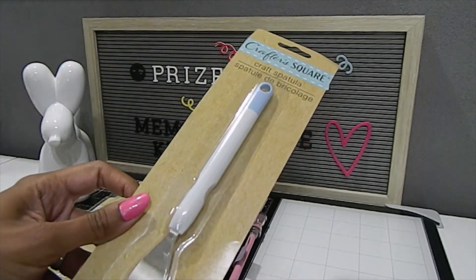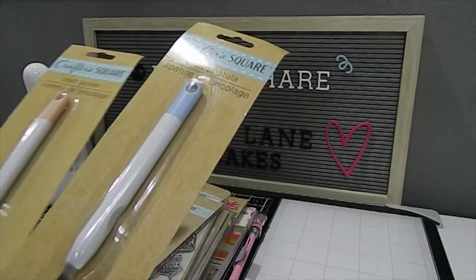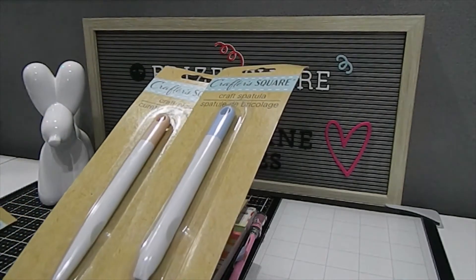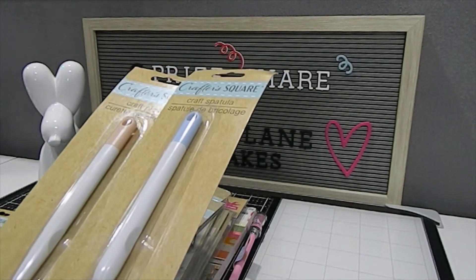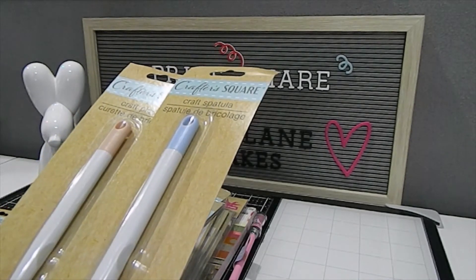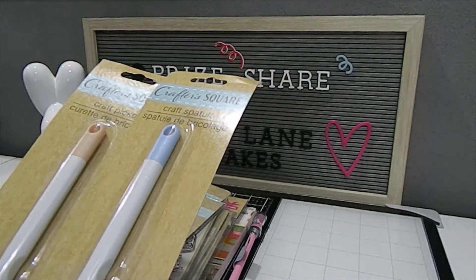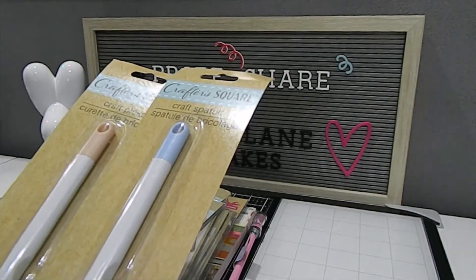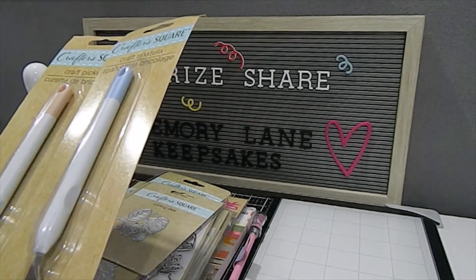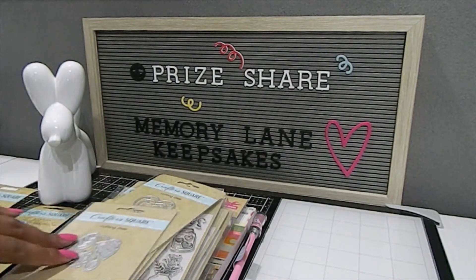We also have a craft spatula. These tools are great if you own any type of die cutting machine, whether it be the Cricut, Silhouette, or anything else. They help you get those loose pieces out when doing your vinyl — whether you're making shirts or creating something with wood. They make it easier to remove those vinyl and iron-on die cuts that are hard to handle with just your fingers.